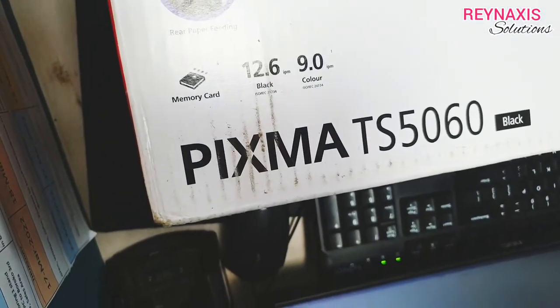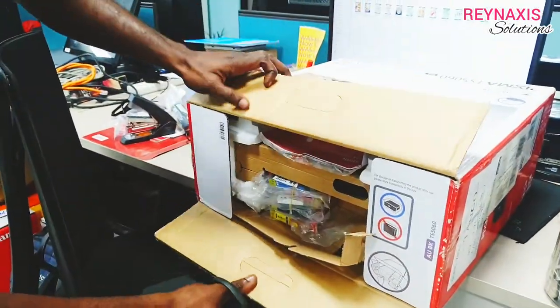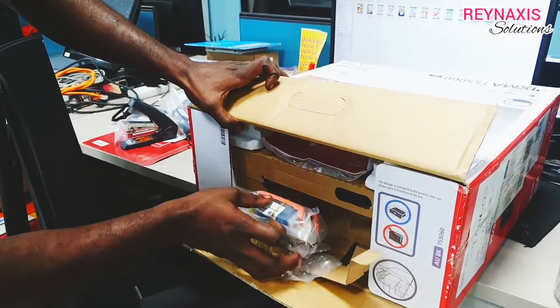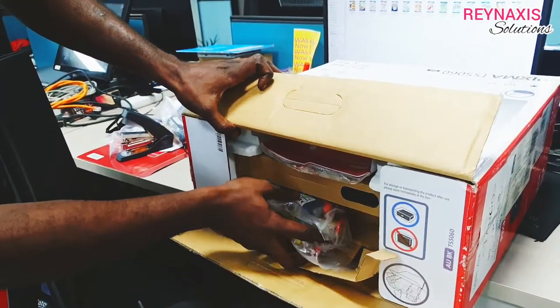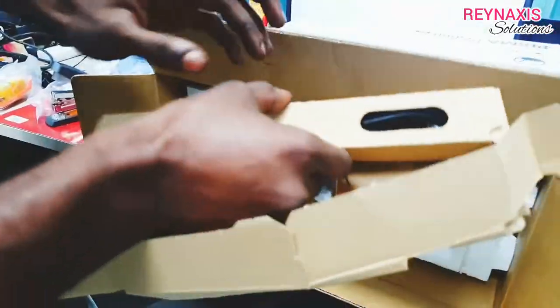This is an edible printer. Our company is using this edible printer to print on edible papers, and we use those printouts to put them on top of cakes and sell them to our customers.